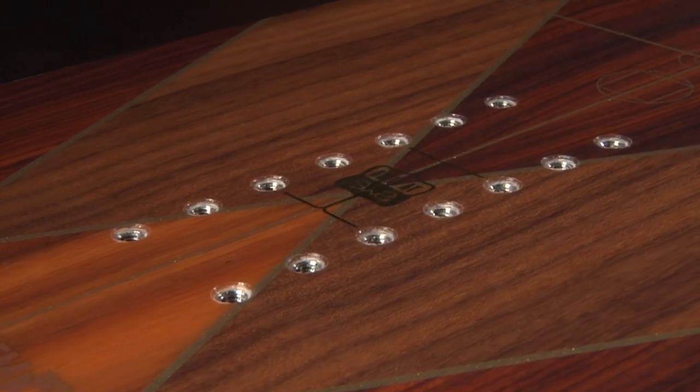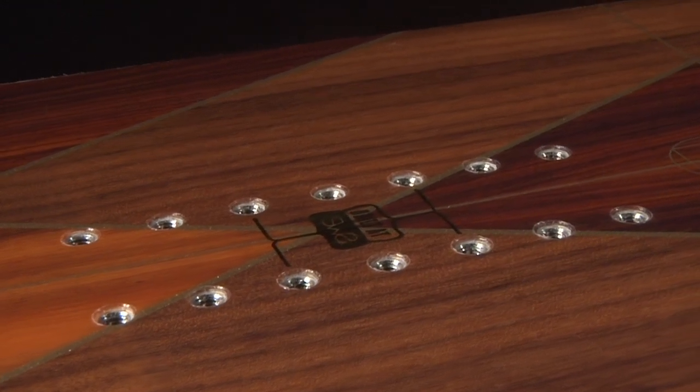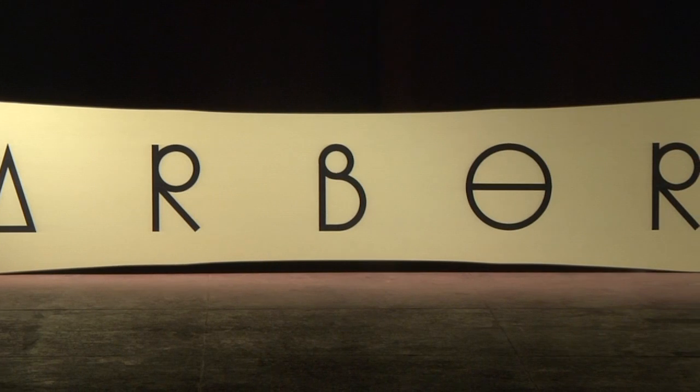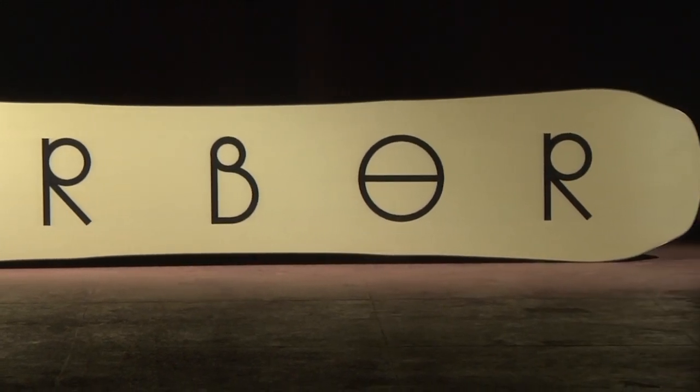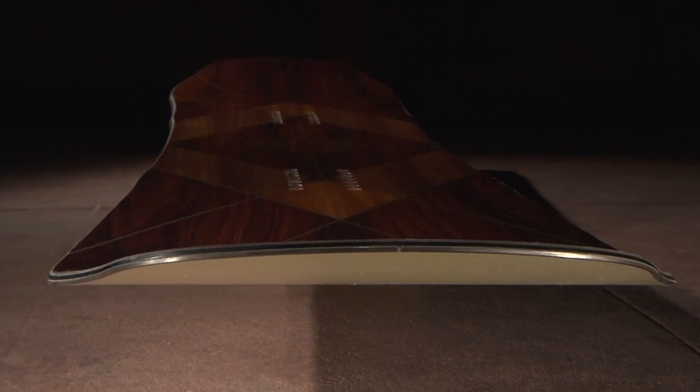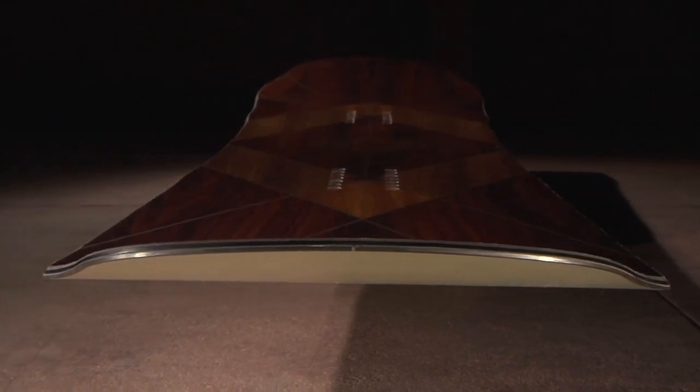2x4 14-pack inserts provide both a wide stance range and micro adjustability. Our sintered base is our highest quality base material, known for holding up to impact and maintaining high speeds. We tie all of this technology together in our 360-degree full wrap sidewalls to improve durability and impact resistance.